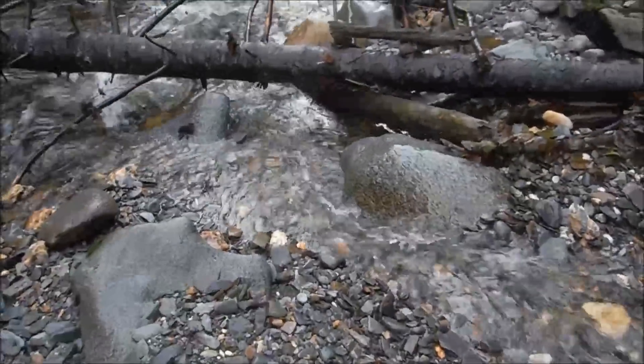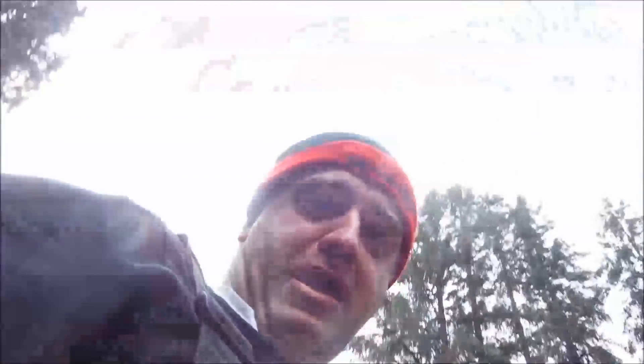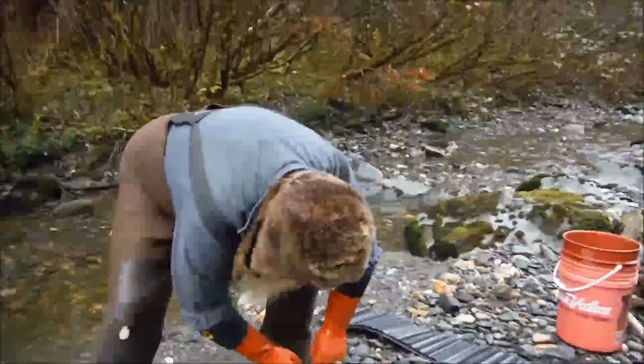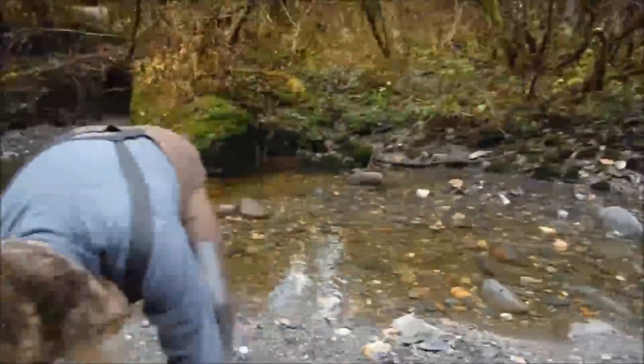Here we go, it's on! We're going to film him setting up. Super Roo here.